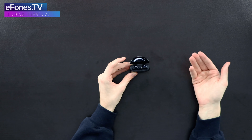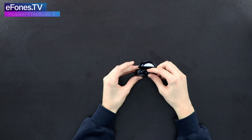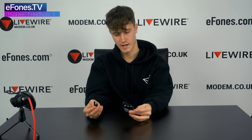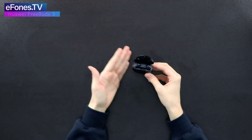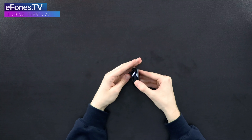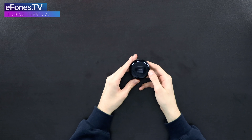Spin it around, lift it up, and here you have the Huawei FreeBuds 3. If we pull one of these out you can see what it looks like out of the case and then back in. The case is where the FreeBuds charge — it simply opens up like that.